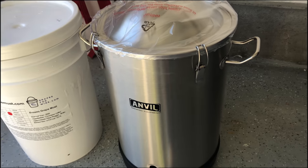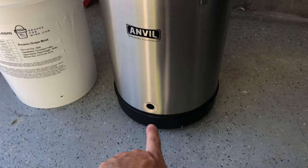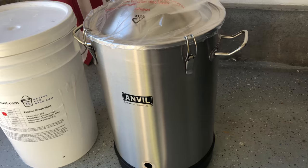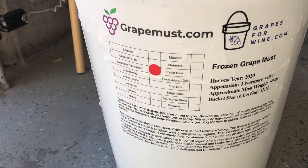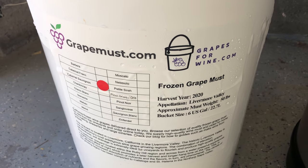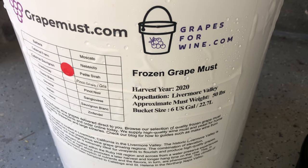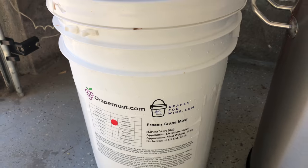Some sort of sterilizer is important to make sure that everything is pure in your wine. I've read a lot about cleaning the products and making sure you rinse all the residue as well. I bought this five-gallon Anvil fermenter — it comes with a spout and can also be used for beer. I bought my frozen grapes from Wine.com. This is a 2020 harvest from the Livermore Valley, California — it's a Cabernet, so I'm going to be making a Cabernet wine.